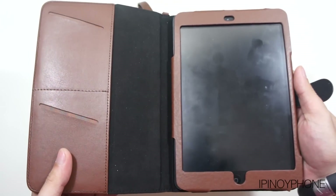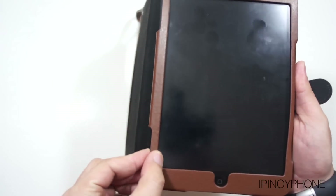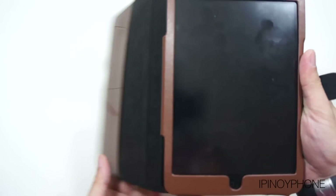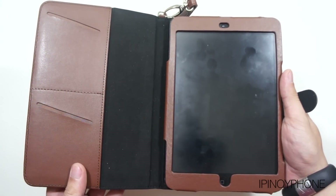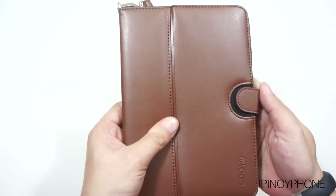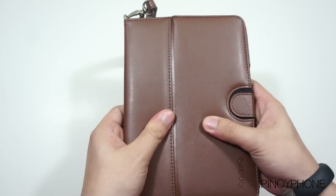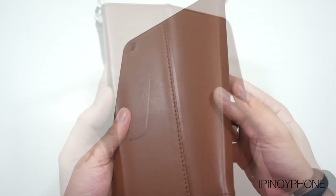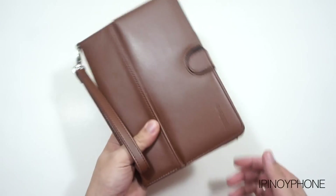The only minor thing I didn't like about this case is that sometimes you need to re-adjust the iPad mini inside the case because it slides out of place. I think if there's a velcro or magnet on the side strap, it will really keep the iPad mini securely in place. But other than that, this is a really neat looking case — it's heavily padded so it protects the iPad mini very well, looks very professional, and the optional hand strap is an added bonus to a really functional case.